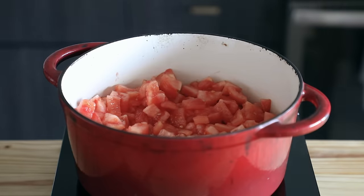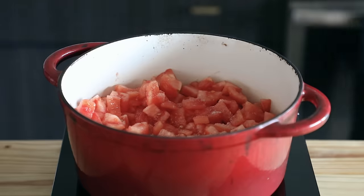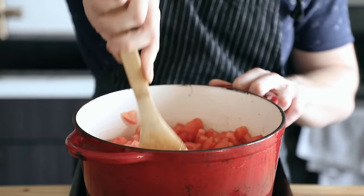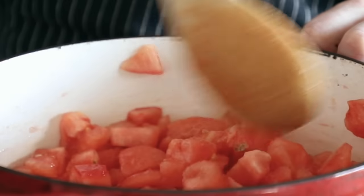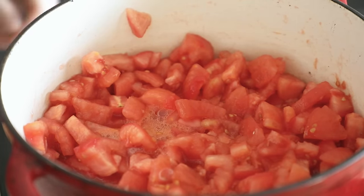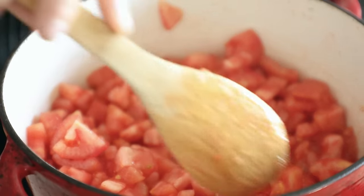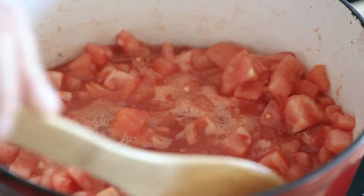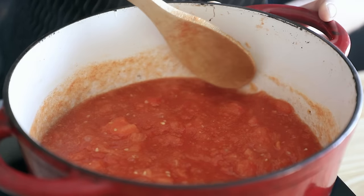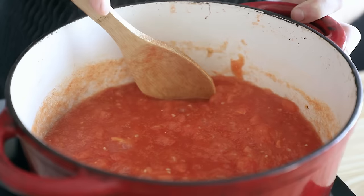Once your tomatoes are peeled and cut, place the pot over medium heat, season with salt, and gently simmer for 35 minutes. Always season right at the start because you want to get those tomatoes to release their juices. During the simmering period, stir periodically and adjust the temperature up or down, keeping it a nice gentle simmer rather than a ferocious boil. While simmering, smush the tomato chunks up against the side of the pot to help mash them up as they cook. The more you smush, the smoother the sauce.